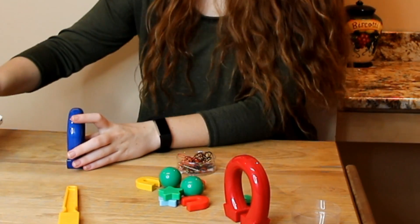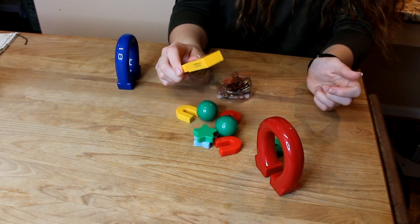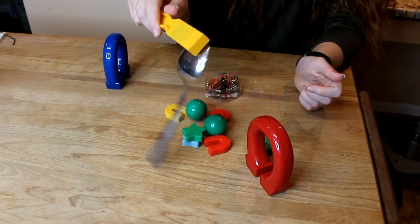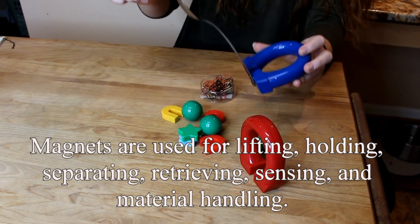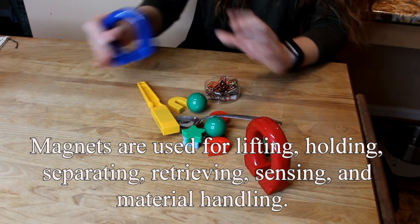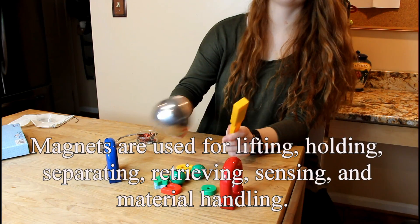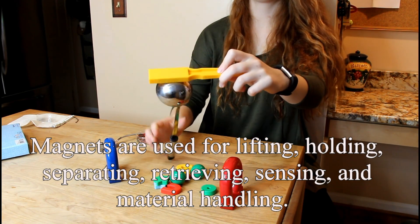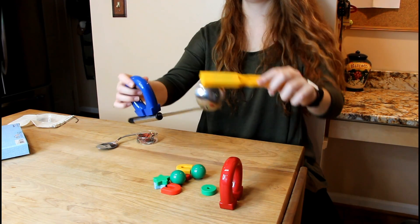Let's see what else I have. Let's see what happens when I add a spoon. Alright, that's interesting. Let's see if it works with the bigger spoon — voila! Yeah, this is pretty cool.